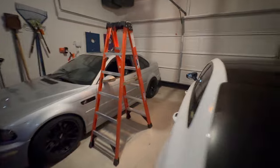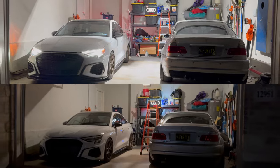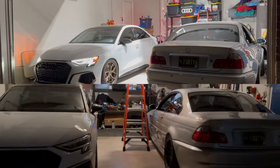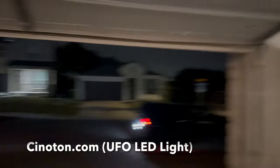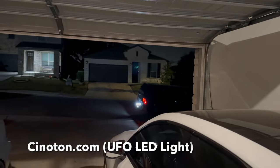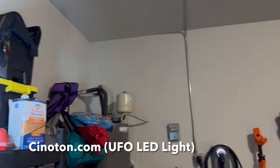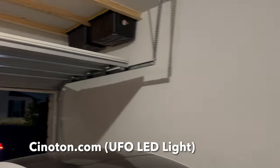Look at the difference — with the regular light it looks like dog water. I'm definitely going to buy more. I'll probably get one for each back corner. We normally have the garage door up when working on things, so putting one in the front corners doesn't really make sense, but the back corners facing out — that would look really good.